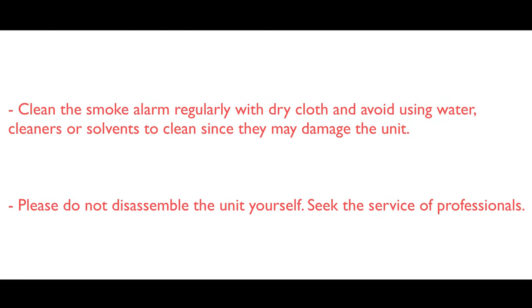Clean the smoke alarm regularly with dry cloth and avoid using water, cleaners or solvents to clean, since they may damage the unit. Please do not disassemble the unit itself. Seek the service of professionals.